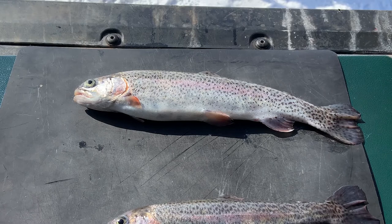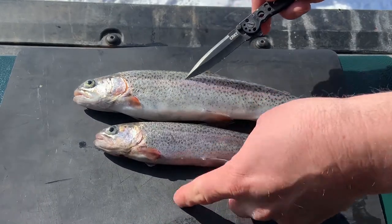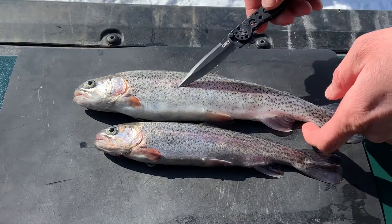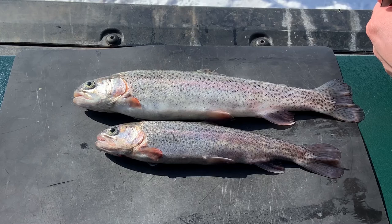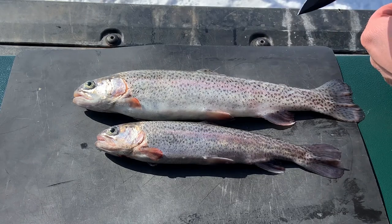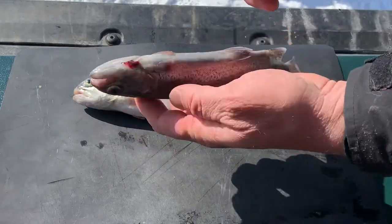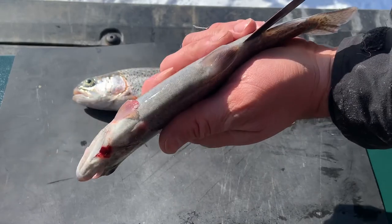Alright everybody, now I'm going to show you the way I prefer to gut fish. Here we have the biggest fish of the day and the smallest fish of the day. The bigger fish will lend itself more easily to filleting, so we'll fillet that one. But this fish I'm going to show you how I normally quickly gut a trout. All you need to do: insert your knife at the anus and run it all the way up — the sharper the knife the better.